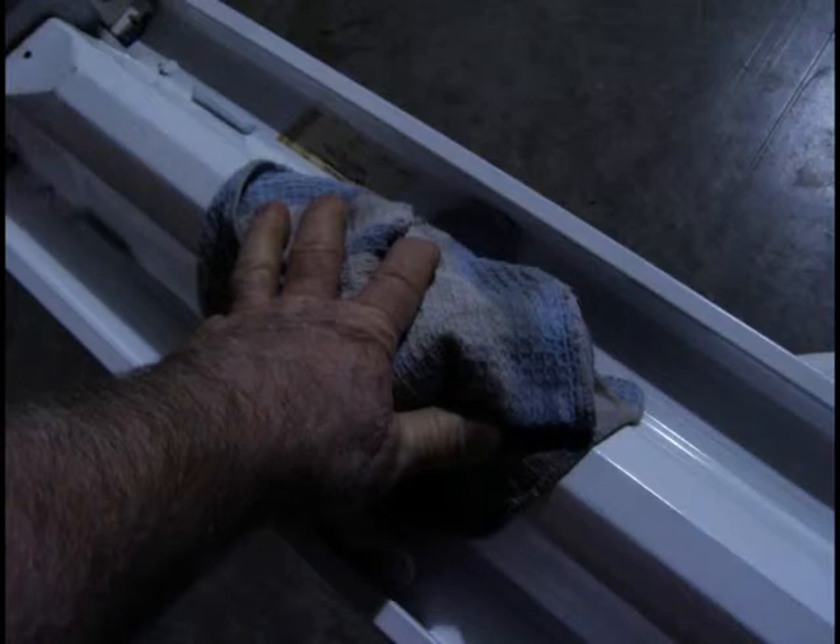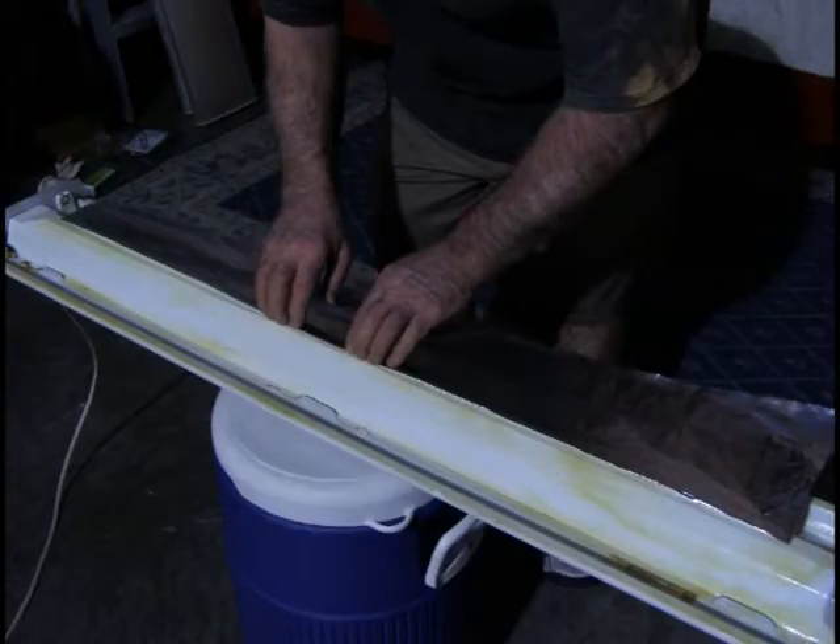Now you can apply the glue. It doesn't take a lot, but make sure that the creases are covered completely. Tension will hold the foil on the rounded areas.